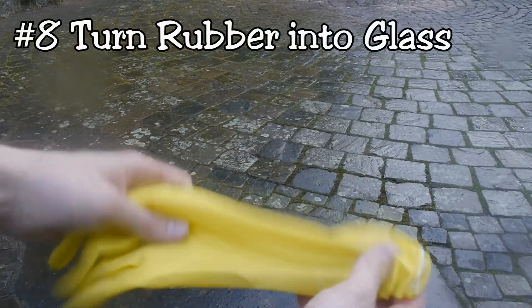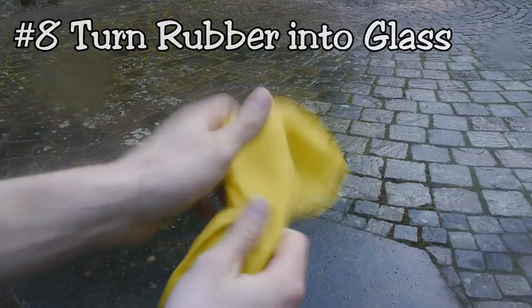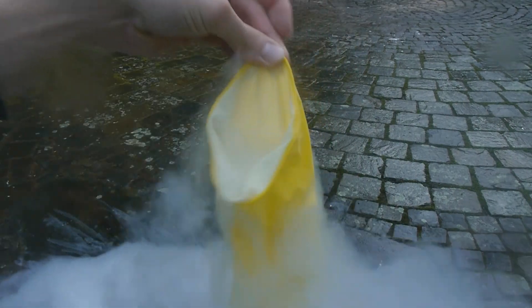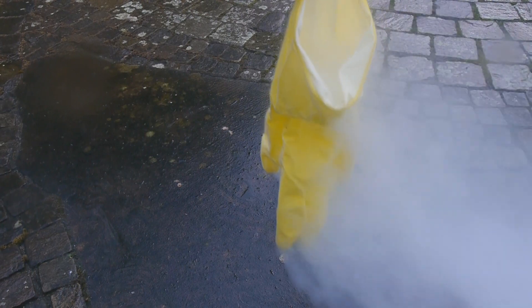The same principle can be applied to anything that's made out of rubber. At room temperature it's really stretchy and flexible, as you can see with this rubber glove. Once we've brought it down to the temperature of liquid air, we can see that it behaves a lot more like glass and it's super brittle, because we have brought it down below the glass transition temperature.